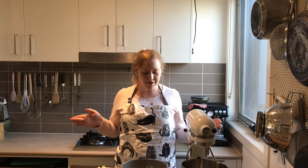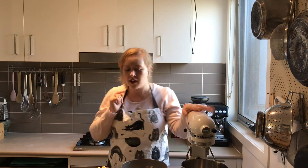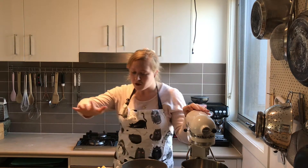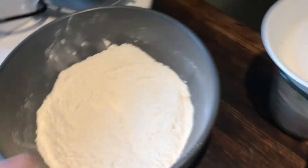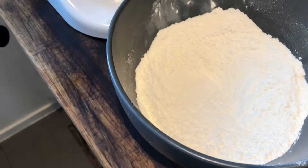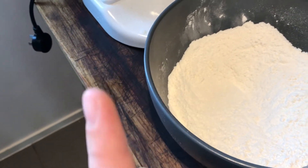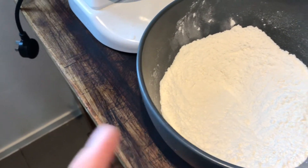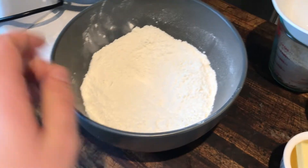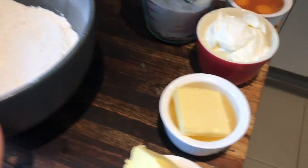Here's our station, got all my ingredients ready to go. I'm using a KitchenAid because I have to cream the sugar with the butter. I'll show you my ingredients. We've got our dry ingredients: flour, salt, baking powder, and baking soda. That's 241 grams of flour, two teaspoons of baking powder, half a teaspoon of baking soda, and one teaspoon of salt. I just whisked that together to make sure it's all fully incorporated.